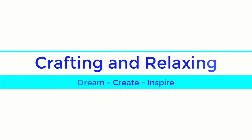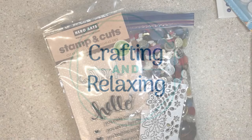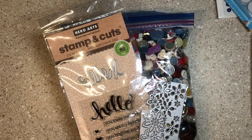Hi friends, this is Sarah from Crafting and Relaxing, and I'm going to try and talk louder because I've been getting some feedback that I might talk a little too softly, which is not something I've ever heard in my life, but we'll try it.